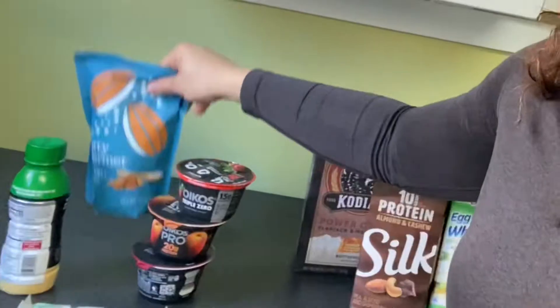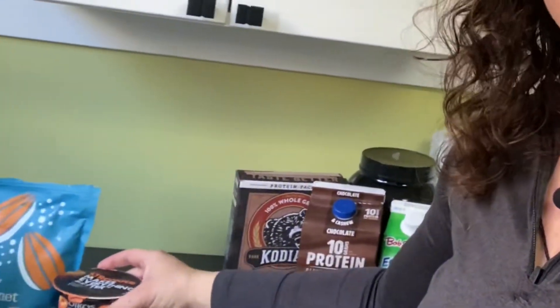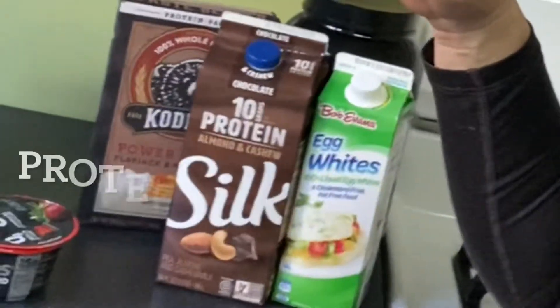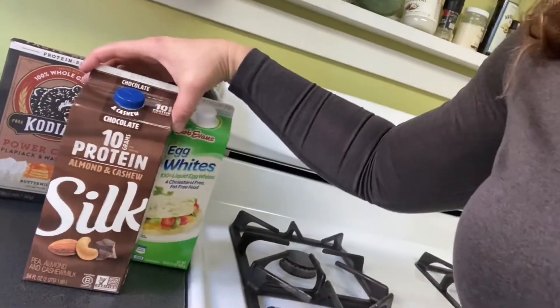We have our nuts and some high-powered yogurts. High power really means high grams of protein — this one by Oikos has 20 grams per serving. Most of you are going to shoot between 20 and 40 grams. Protein enhancements include egg whites and anything that has added protein — this makes a great option.